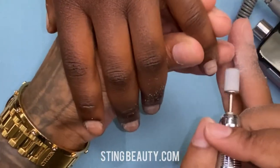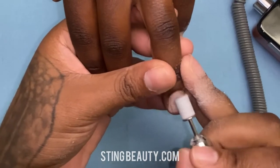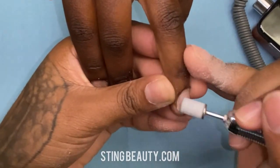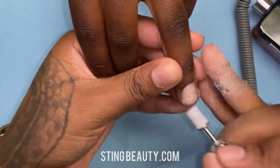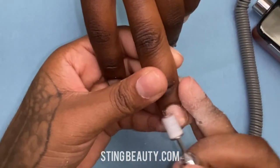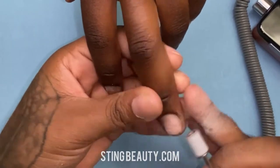Now I'm going in with my sanding band. This is a medium grit sanding band — you can get this on stingbeauty.com as well. I'm going forward at a speed of 8,000 and I'm just making sure that I'm getting into those sidewalls, into those corners, and removing the shine from the surface of the entire nail plate.